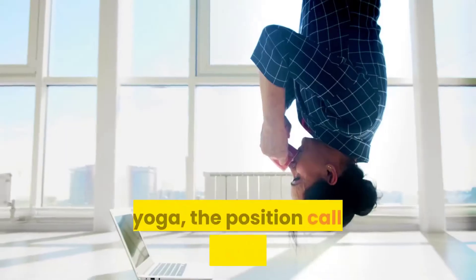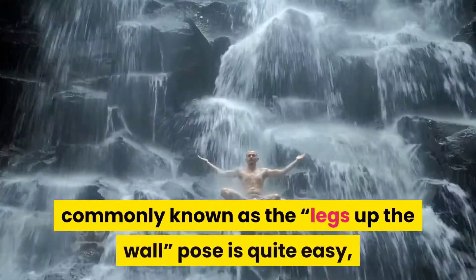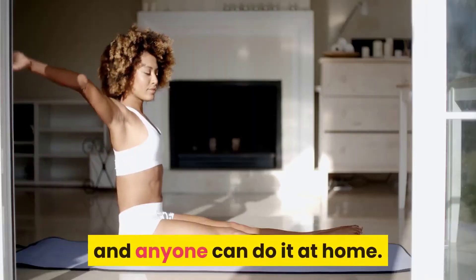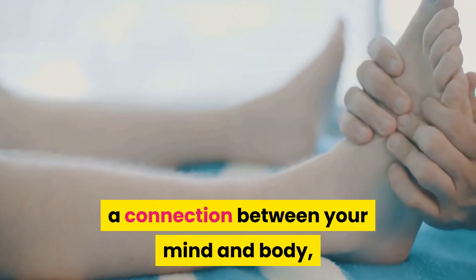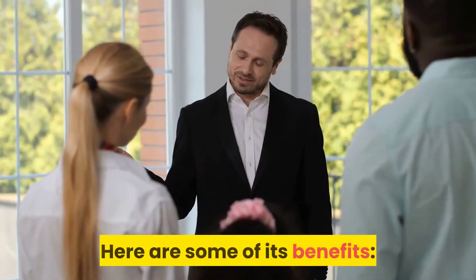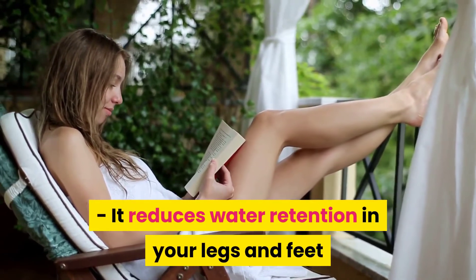In yoga, the position called Viparita Karani, commonly known as the legs up the wall pose, is quite easy and anyone can do it at home. This technique is normally performed in order to establish a connection between your mind and body, but it can also help your circulation. Here are some of its benefits: it reduces water retention in your legs and feet.